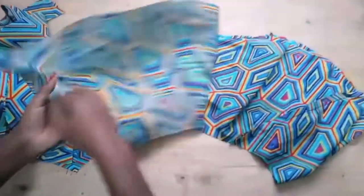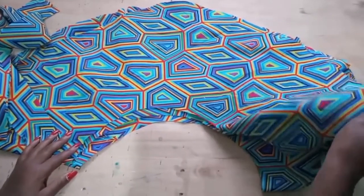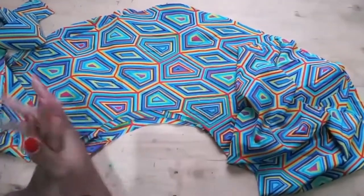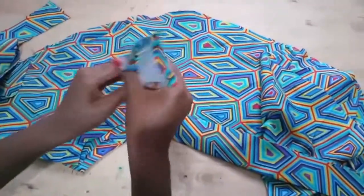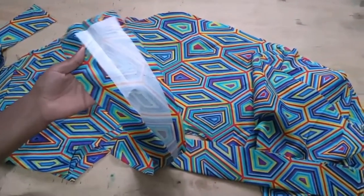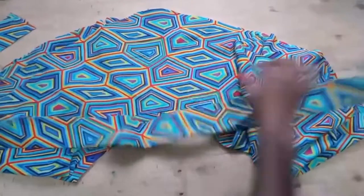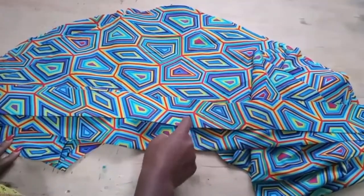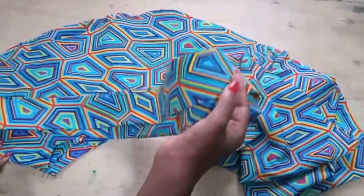I have cut two pieces because I don't have a lining. If you have a lining, you can cut one as the lining and one as the fabric, but I've cut two pieces to cover it up. I have also gone ahead and cut the strips — five inches. This is five inches and I've cut two, 45 inches by 45 inches. I want this rope to be long, so I've cut two — you can cut even three depending on how long you want the rope to be.